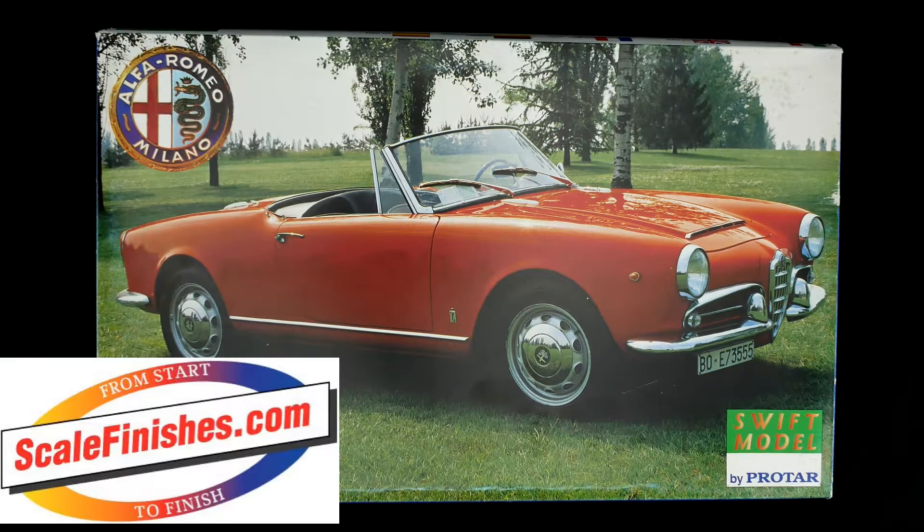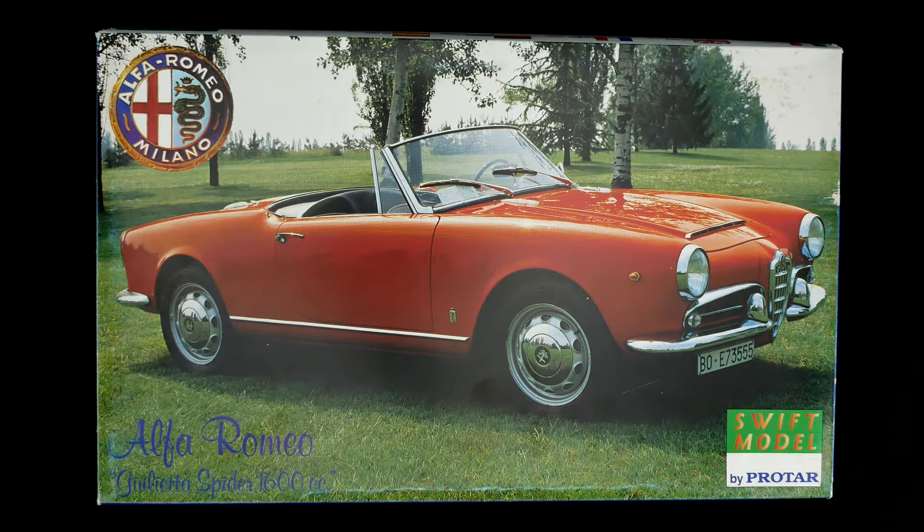Hey everyone and welcome to the garage. With today's what's in the box, we're taking a look at the Alfa Romeo Giulietta Spyder 1600cc kit from Protar — a swift model by Protar. This kit was initially released in 1995, and then in 1997 Revell Germany followed up with a rebox.